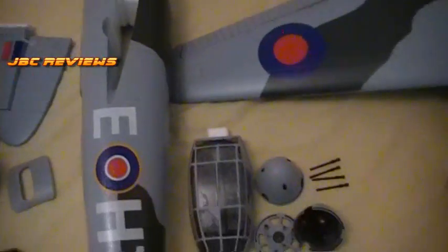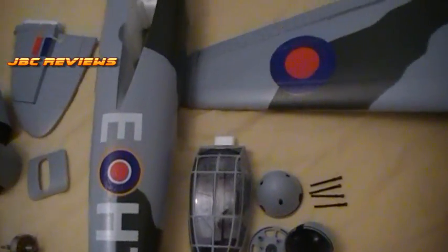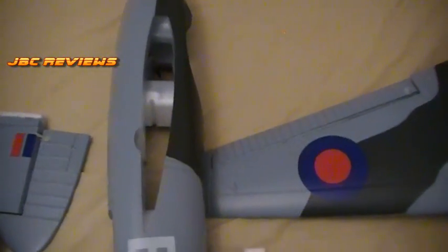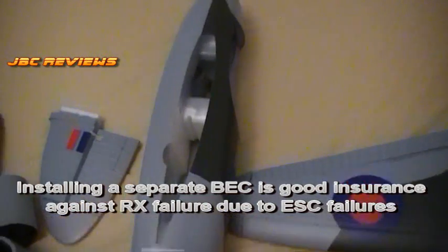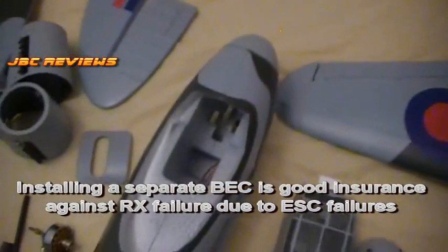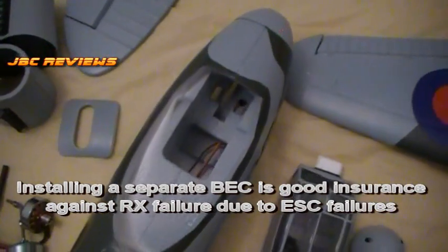I'll also be installing a separate BEC on this. It's a personal thing — for any model over a kilo in weight, or 4S and above, even though this is going to be running 3S, I like to run a separate BEC. Not everyone has to do it, but I do, and I'll show you later how I do that.